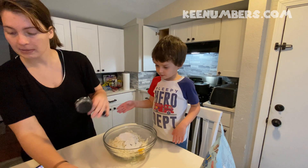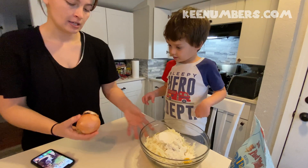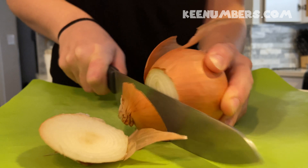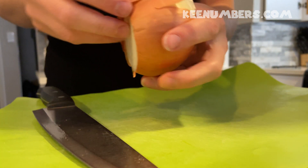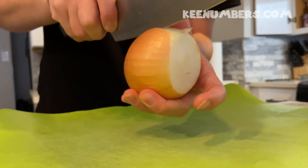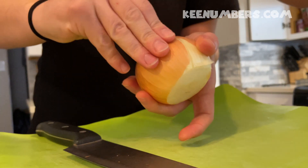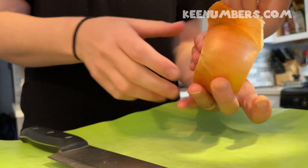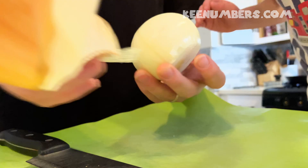And now we need to cut up some onions. Cut up some on the back of the onion. We're going to throw that in the sink. And then we've got to peel this off, and then we're going to kind of cut that like that. And then you can peel that off. We don't want any of that brown stuff, we just want the white.